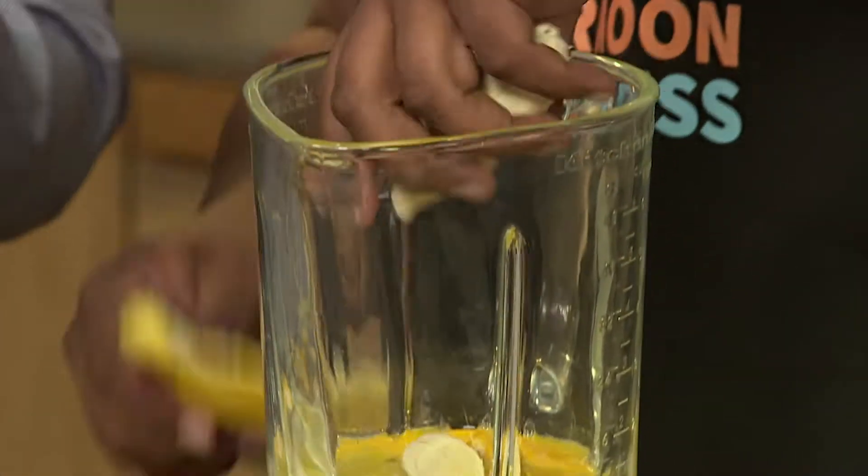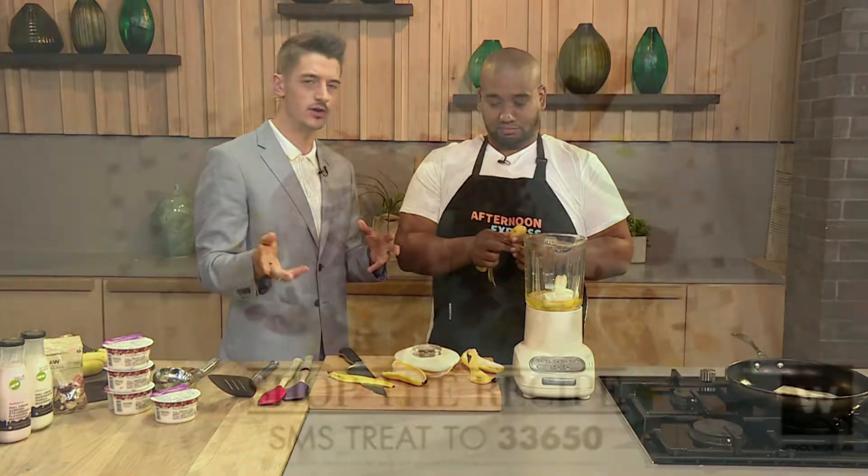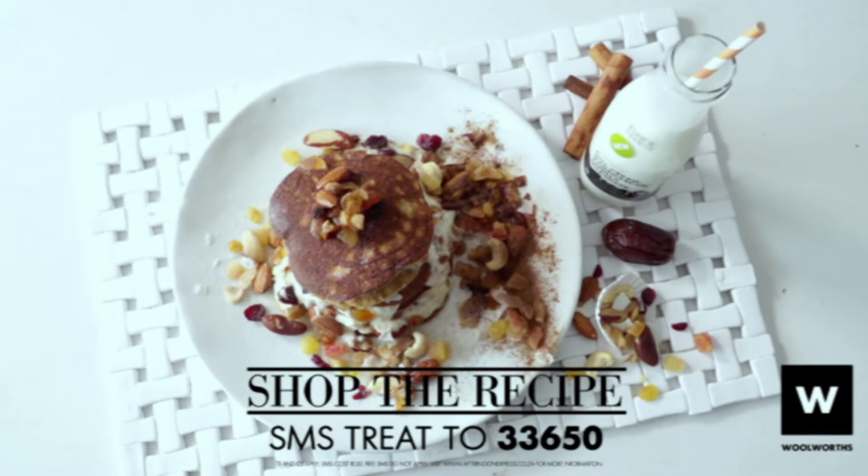By the way, if you're sitting at home and you want to know how to get all the details or how to make these recipes, you can SMS the keyword TREAT to 33650. That will cost you around R1.50; those free SMSs don't apply. You'll get an SMS with all the ingredients and a link to the recipe as well.